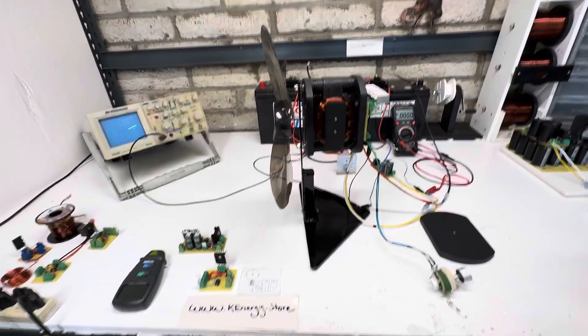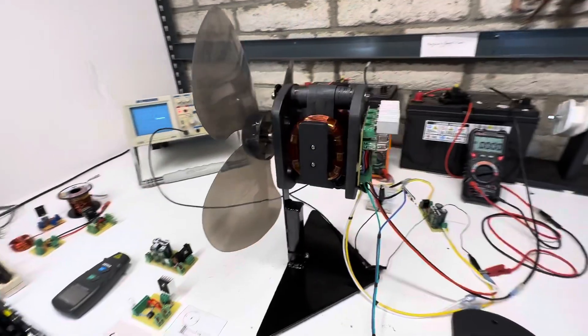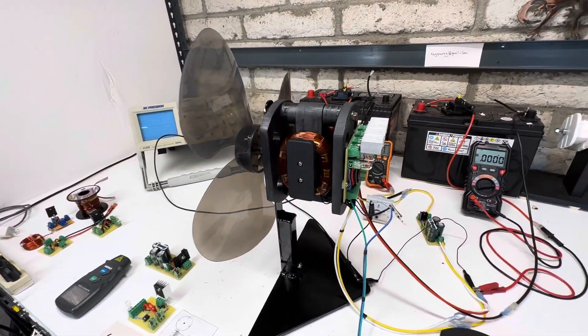Hey guys, welcome to my channel. So this is my new motor. It's a Bedini-type motor, a window motor.